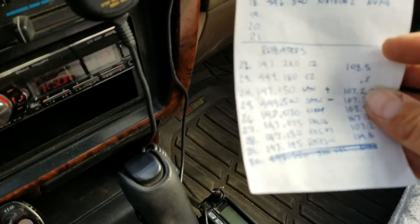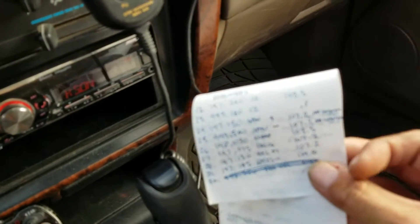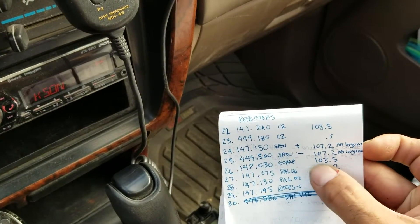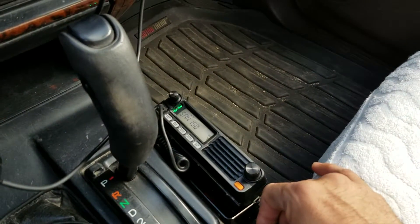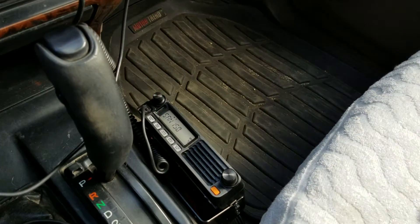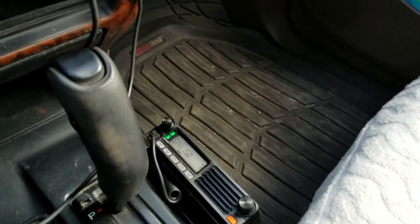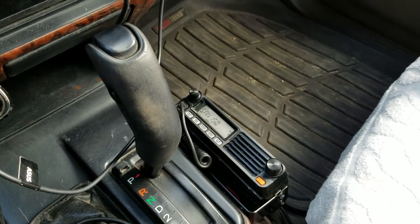We've got a bunch of different repeaters programmed in and written down, just so I know what the frequencies are, what the offset is, and the general location. This is the same spot where I made a 70-plus mile contact on the 70 centimeter band simplex, which was really cool.